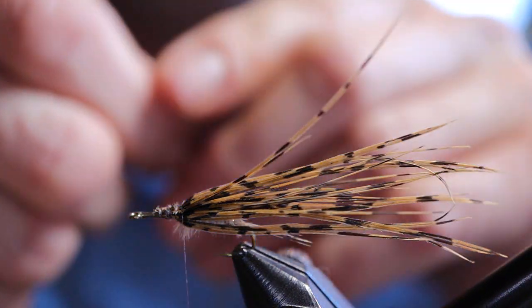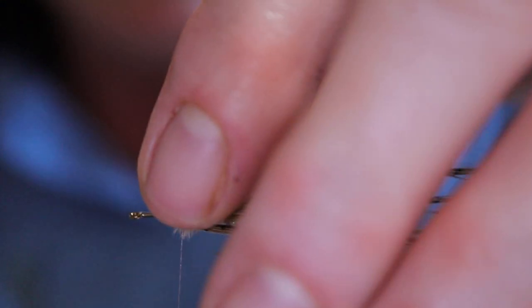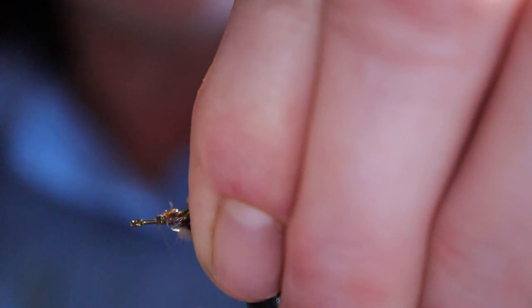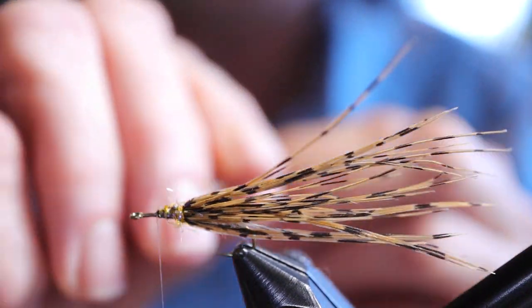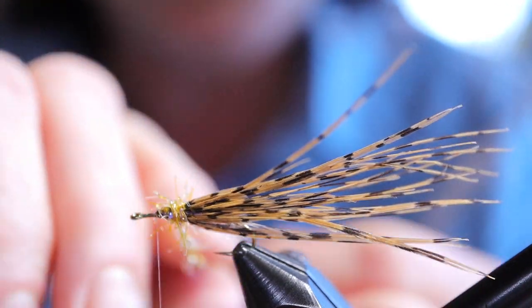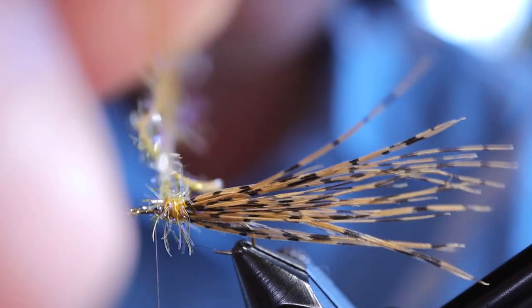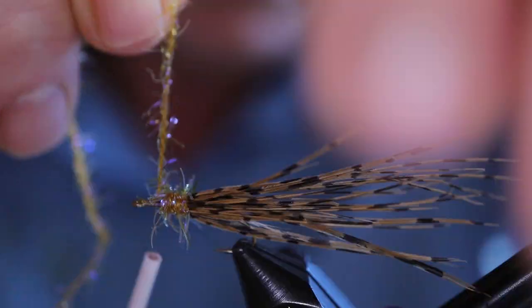For the thorax I'm using the straggle string — it's got some UV in it, which gives it just a little hint of shine. The traditional Feather Duster actually uses ostrich herl again in the thorax, and you want to have a few of those in your box too. You don't always want sparkle in your fly — it depends on the day and what the fish are keying in on. It's good to have both. You could even use dubbing. Just build a nice little bushy thorax, a little bit bigger than the abdomen, and tie that off good.